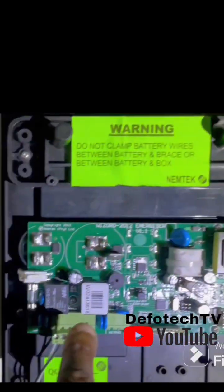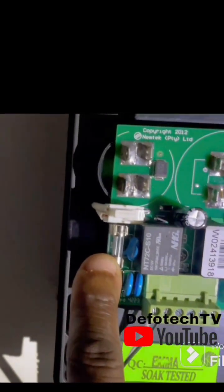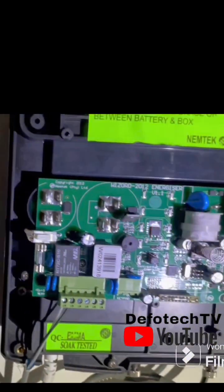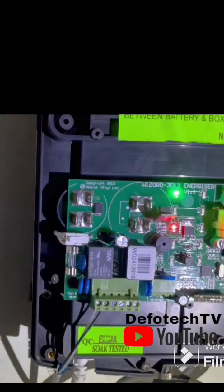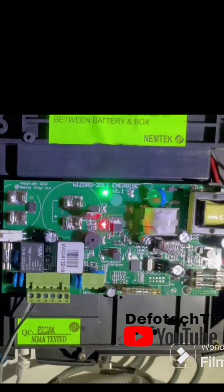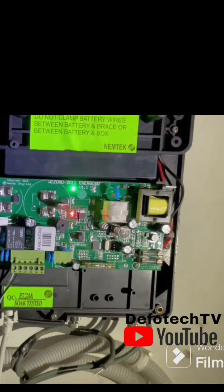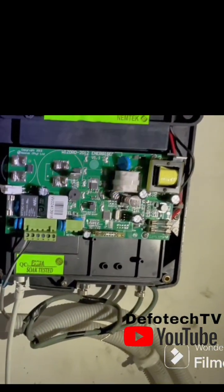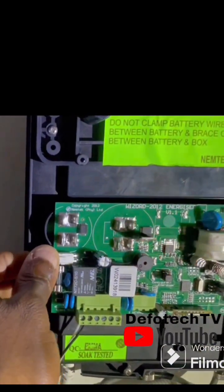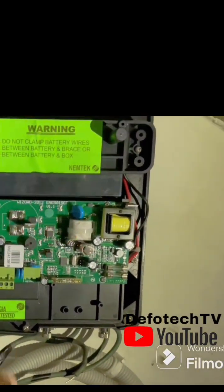This fuse here is the charging fuse. It protects the board from excess voltage during charging. If that fuse is blown, the panel will not come on through AC power when the AC socket is connected. This cable here comes from the transformer, which charges the battery.